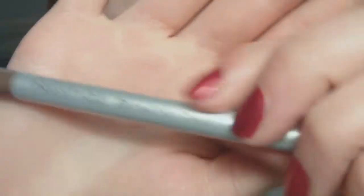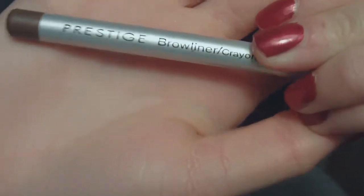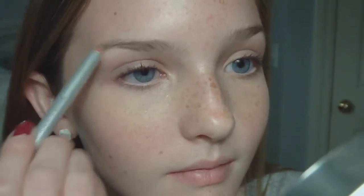Now I'm going to fill in my brows using a brow pencil. This is a totally optional step, but I just like to do it because I have pretty light brows, so I like to fill them in a little bit more. And now use a primer to make your shadows last all day — I'm just going to put that all over the lids.